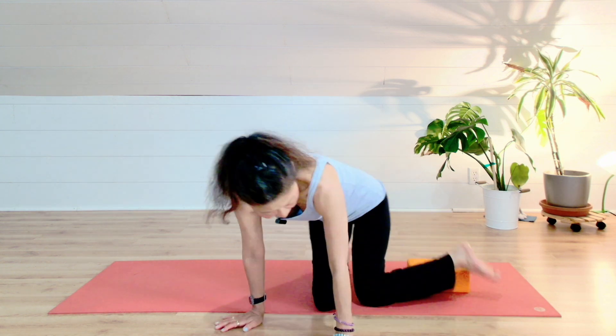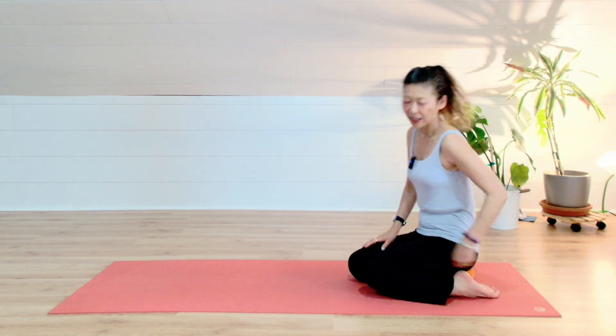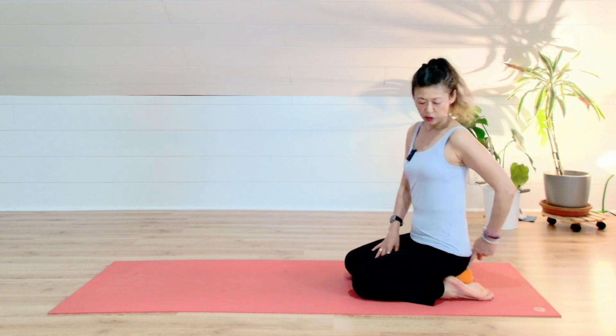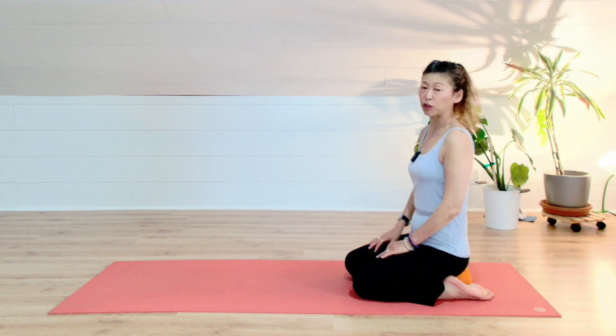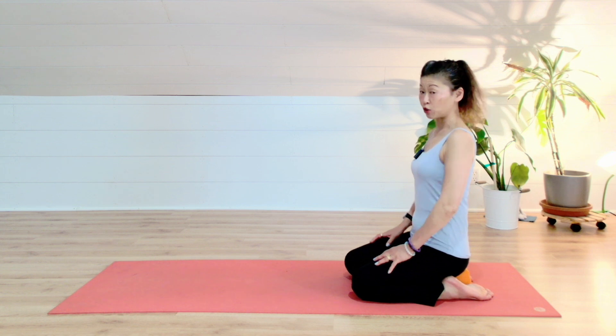Then we are going to start with a seated pose. So we sit on the block if that is possible. If the pose is not accessible, you can use two blocks, or you can simply do a cross-legged pose. And if you choose, you can close your eyes.